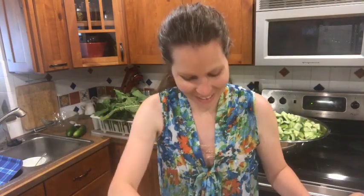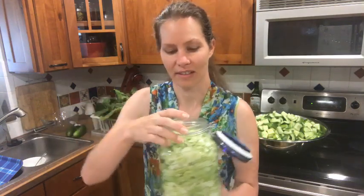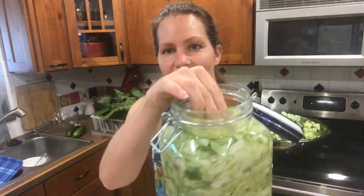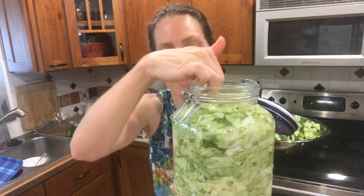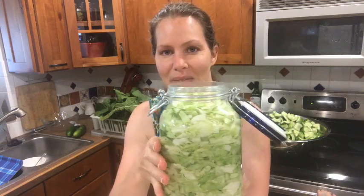That will make it so much easier for you to be able to pack it into your jar. Earlier, since I was trying to do it all live, I was working with cabbage that was so fresh — we just cut it out of the garden yesterday. I've packed it down really nice and flat, the brine is completely covering it, and now this is going to ferment absolutely beautifully.